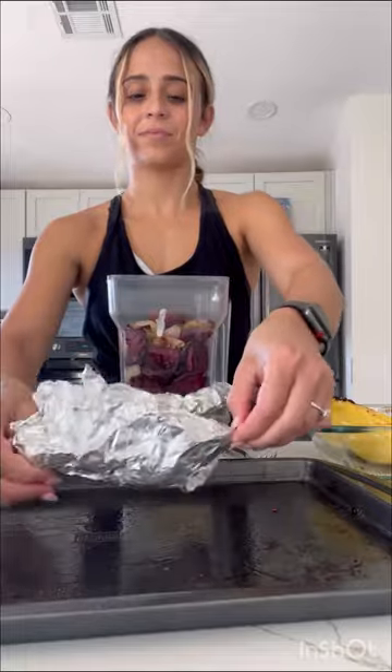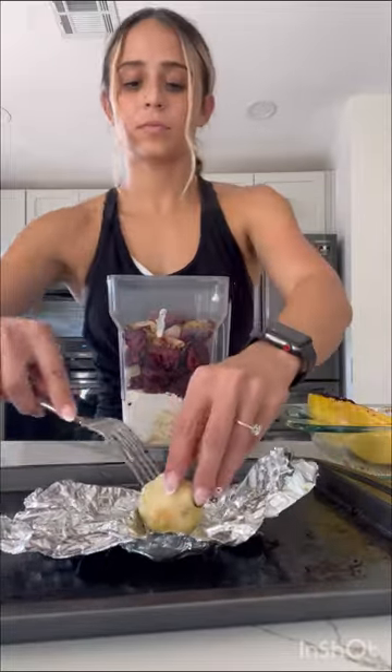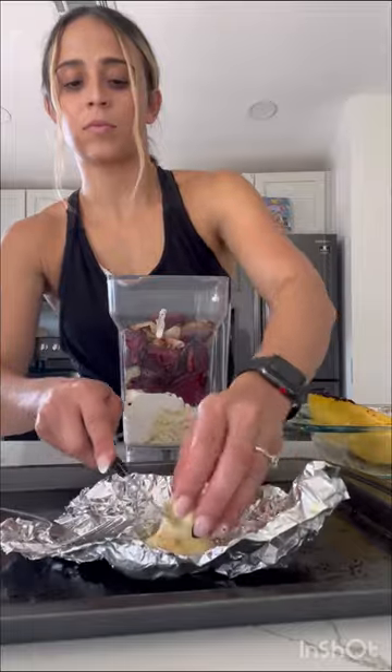Next, I unwrapped my garlic. Don't burn your hand like me, because this was actually so hot. No matter what I did, the garlic was just burning my hands. So make sure you let it cool before trying to get it out.